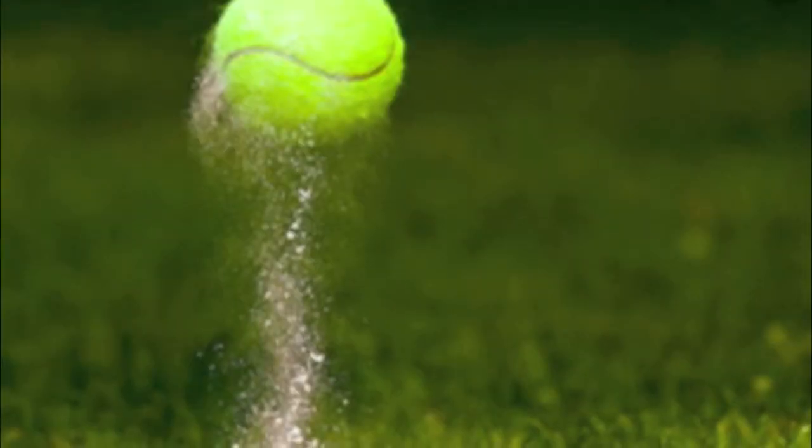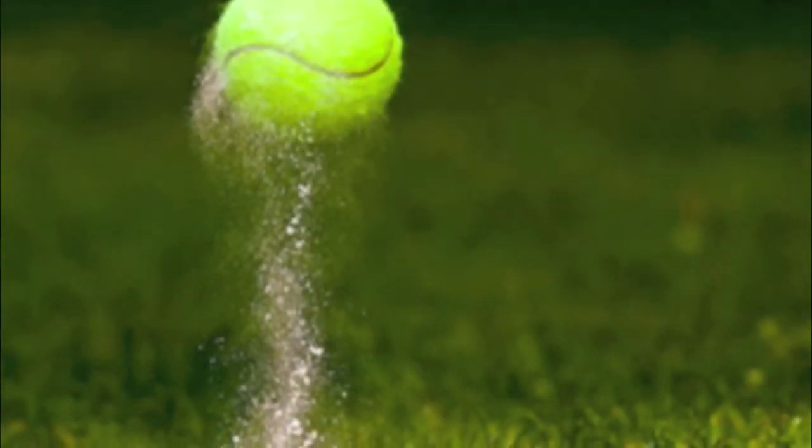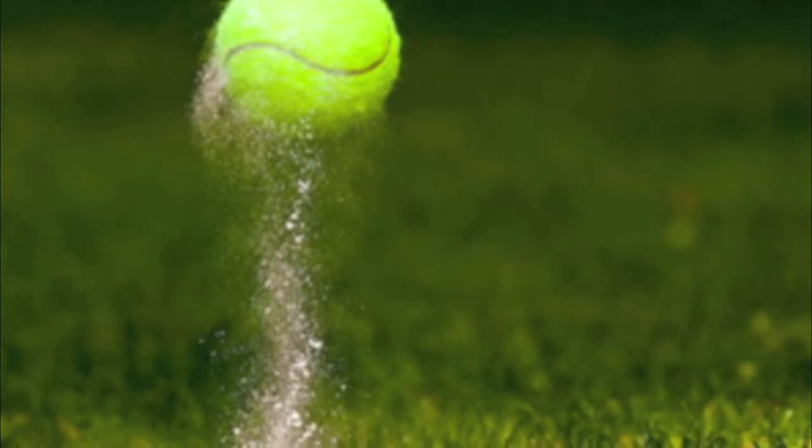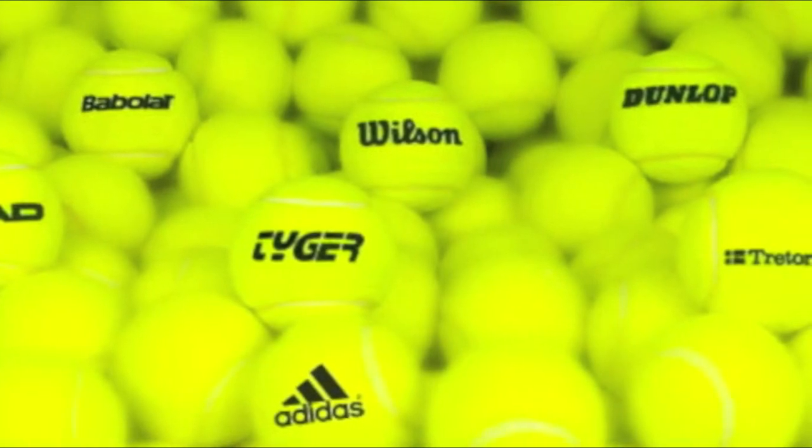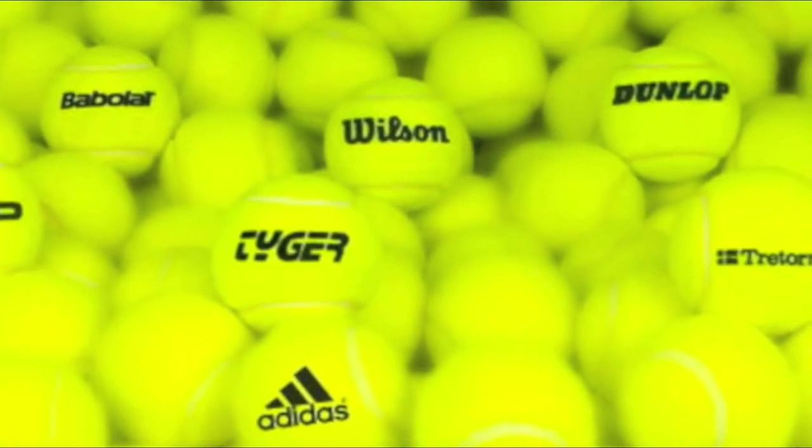Today we will teach you all about tennis balls, from the earliest beginning of the production process to the result and its impact on the world. What is actually needed to produce these balls and who are involved in this? We will go beyond the label and figure out how innocent these balls really are. Let's first take a look at the production process of pressurized tennis balls.